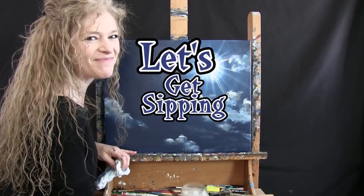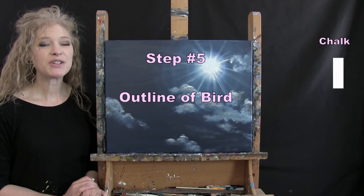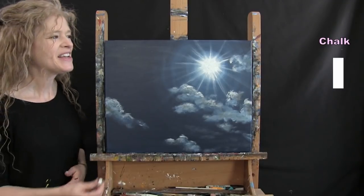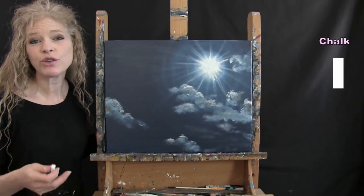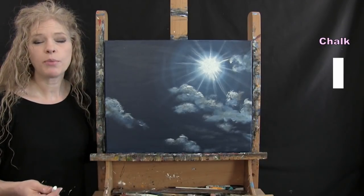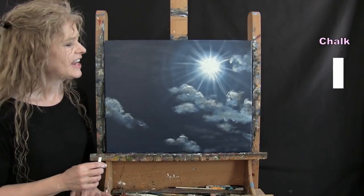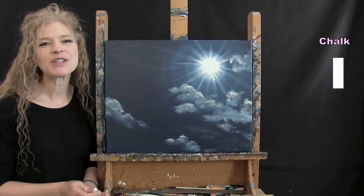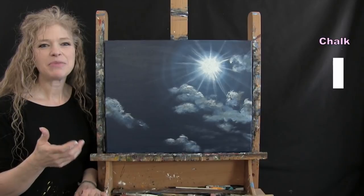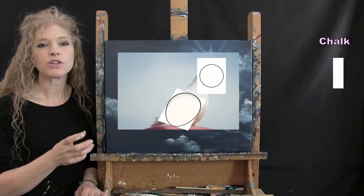For the next step we're drawing the outline of the bird using chalk. When teaching birds I start with two basic shapes: a circle for the head and an egg shape for the body, with the pointy end of the egg where the tail comes out. We'll connect them with lines, then color in the outline in a future step.